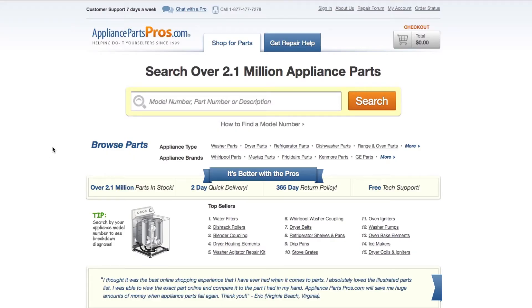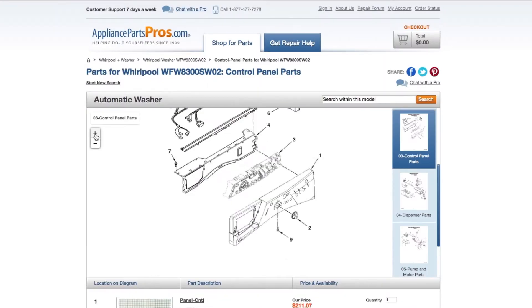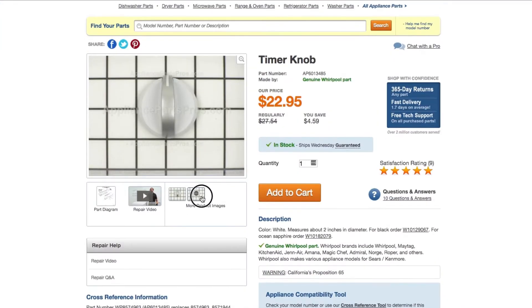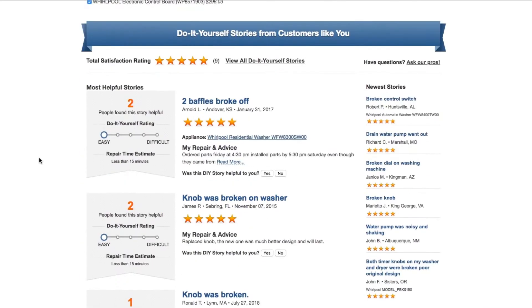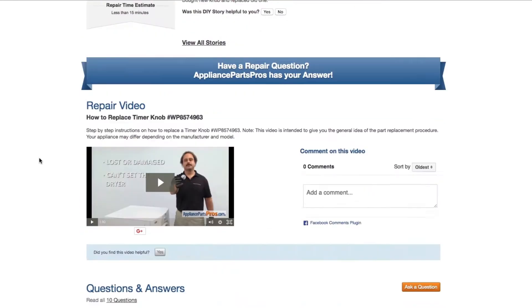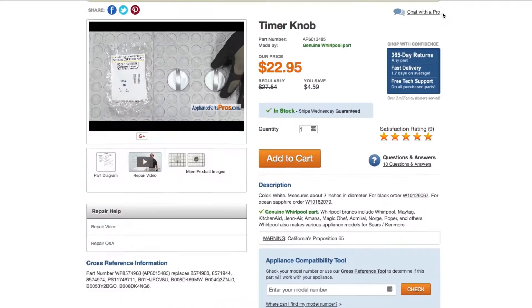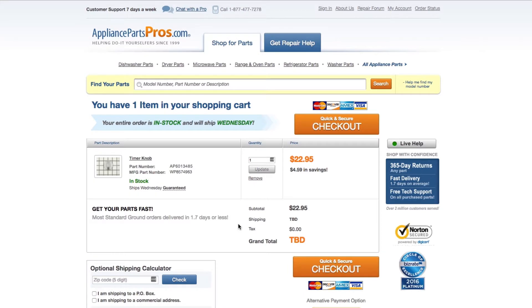If you need to order a part, go to AppliancePartsPros.com and type in your model number. Find your part on the easy-to-read diagrams and match it to the number below. Click on the part to see more pictures or watch its repair video. You can also scroll down to see DIY stories from customers or ask a question in the Q&A section. Once you're ready, add the part to your cart — most orders will arrive within two business days.